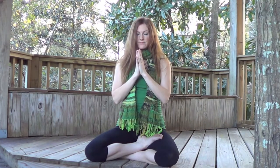Inhale the arms up overhead. And exhale down into prayer. Inward smile. Namaste.